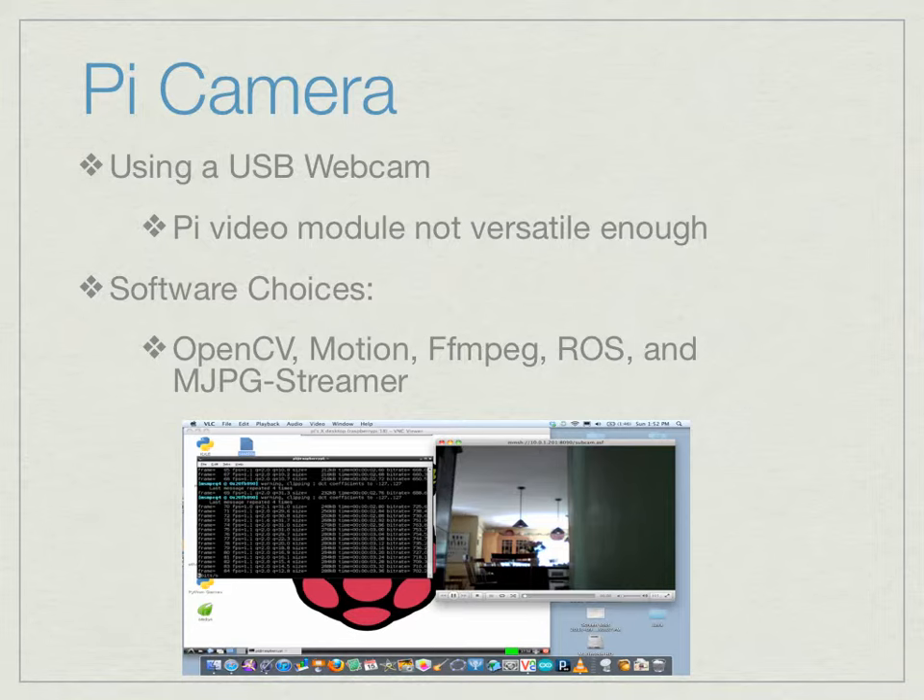We began to experiment with cameras to use as our view window for the robot. We decided to use a USB webcam — the Pi video module is not versatile enough and doesn't have enough documentation. We experimented with several different softwares: OpenCV, Motion, FFmpeg, and ROS, a robot operating system, which was a little software-intensive. We finally settled on MJPEG Streamer, which has very good latency — only about one second between the two systems.